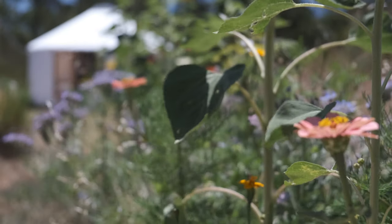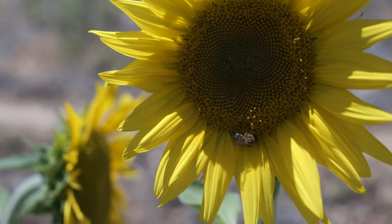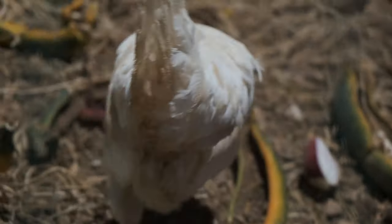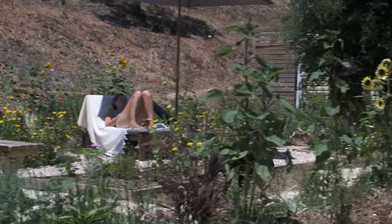Bon dia! Welcome back to another episode of Life Reimagined and welcome back to our little piece of paradise. It's been two years since we started this project of living off-grid here on the land and it's only been in the past few months that we really started to relax, slow down and be able to really enjoy life here.